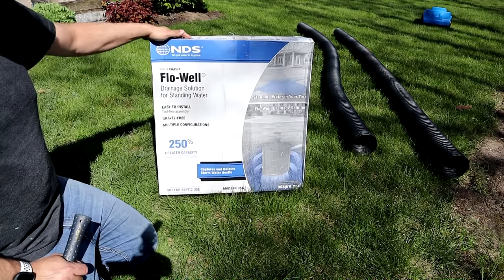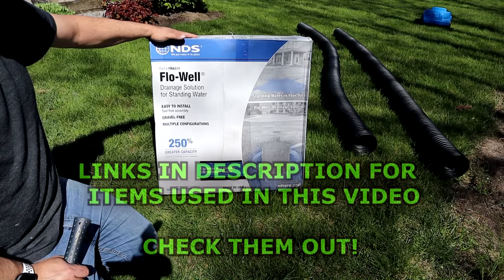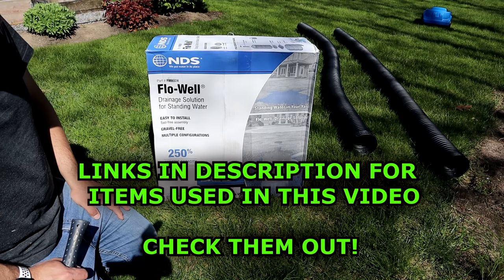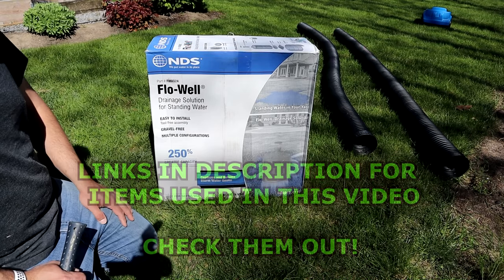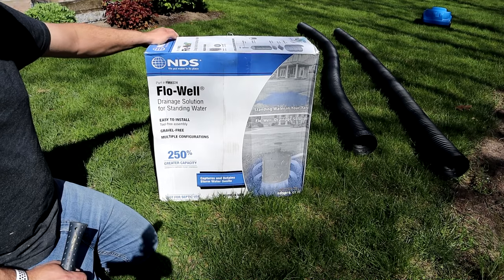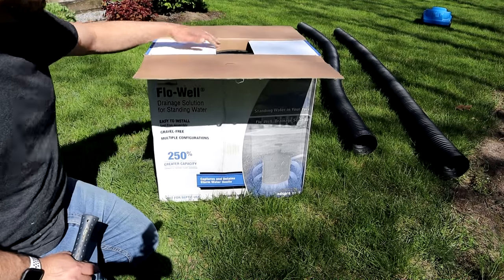As is the case with all my videos, I'm going to put links down in the description where you can purchase all the good stuff I'm using here today. So, this is a dry well kit made by NDS. It's called a Flow Well. You can get these at Lowe's and Home Depot, and I'll put links where you can purchase them online. I've used these a lot in the past — these are great kits.